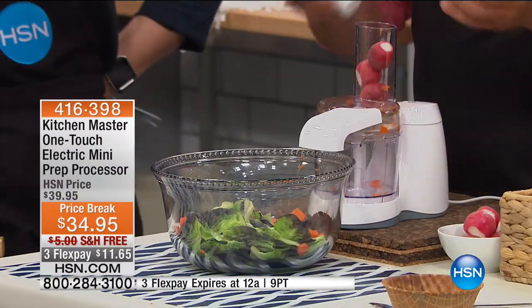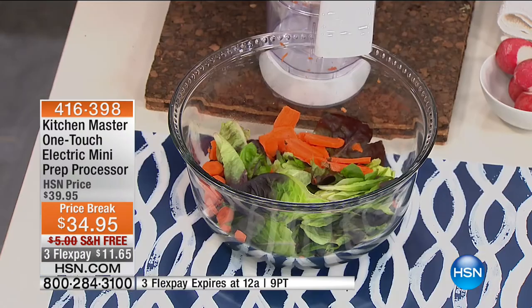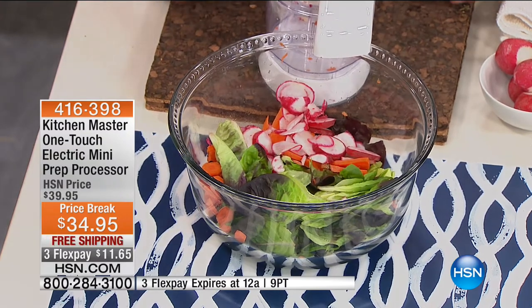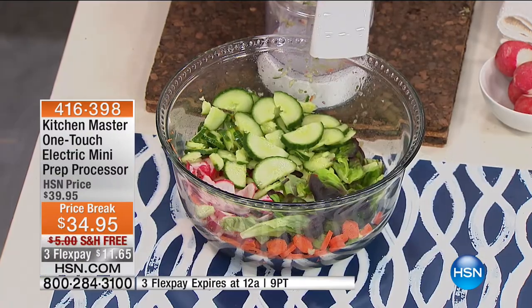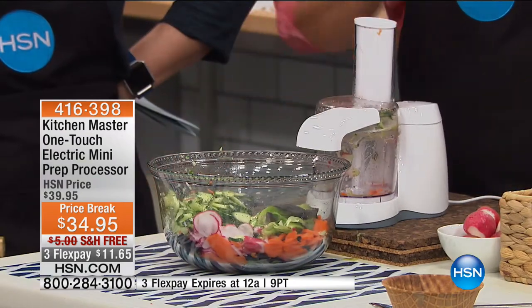With the chute, you can do as much or as little as you like. Put three or four radishes in — don't blink. Three radishes sliced perfectly and it's done. You want to do cucumber? Take a cucumber, place it in there, push the button. This gets the job done so quick, so safe, so fast.